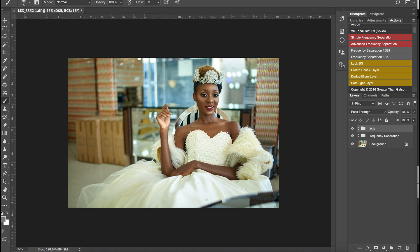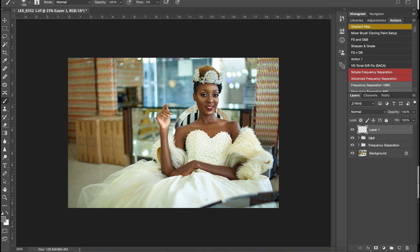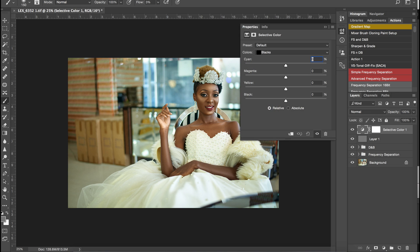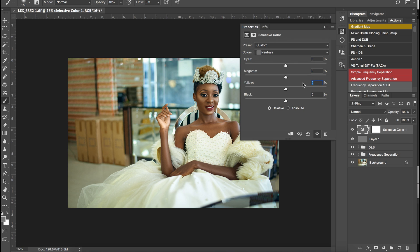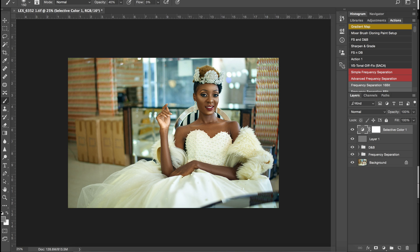Next I'm going to sharpen this image — I have a tutorial about how I sharpen, so please go watch that. Then we're going to start color grading. For my blacks I use selective color. I'm going to give my cyans plus 4, my yellows minus 4, then for my neutrals I'll add plus 1 just to add more depth and make the image a little bit warmer.